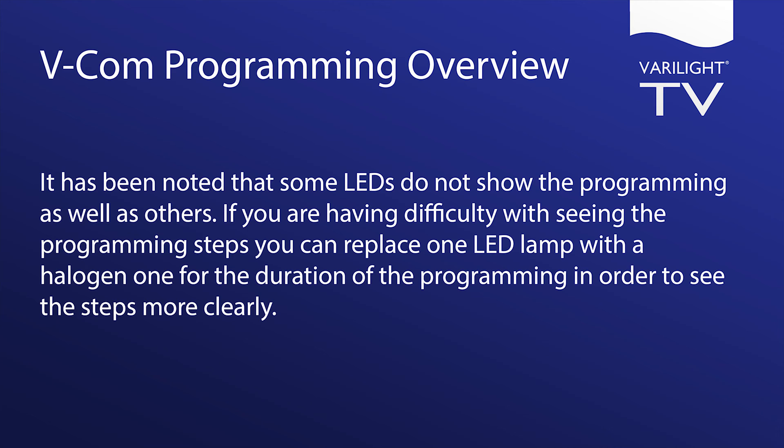It has been noted that some LEDs do not show the programming as well as others. If you are having difficulty seeing the programming steps, you can replace one LED lamp with a halogen one for the duration of the programming in order to see the steps more clearly.